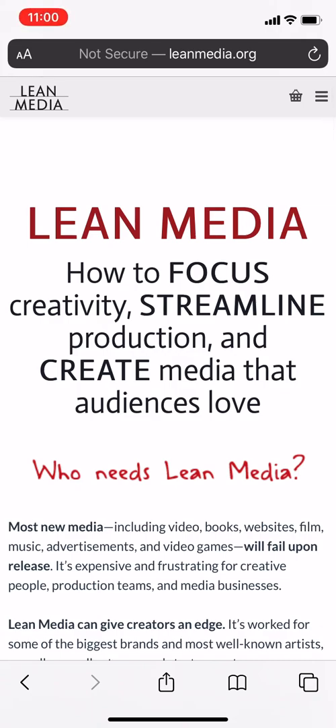Hi, everybody. This is Ian Lamont, founder of i30 Media Corporation and author of the Lean Media book, blog, and video channel available from leanmedia.org.